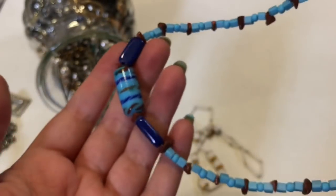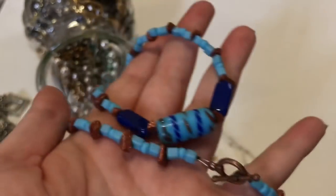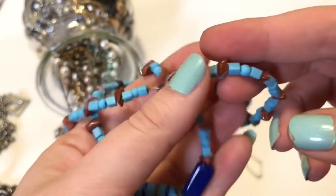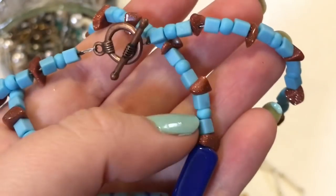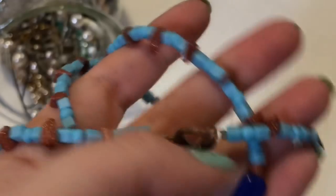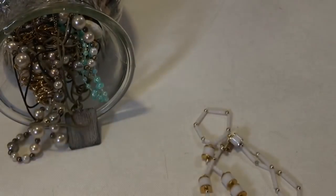And this is pretty. I saw this — they did have this one hanging before. It's got the Tago clasp, and it's got — I don't know if you guys can see it — but it's got goldstone beads in it. That's kind of pretty.